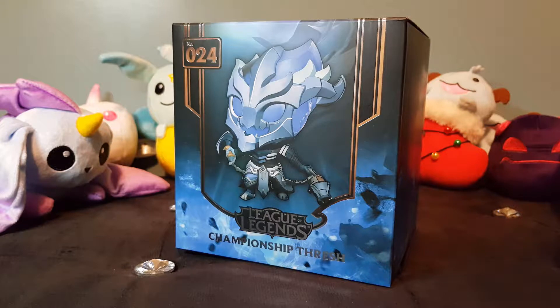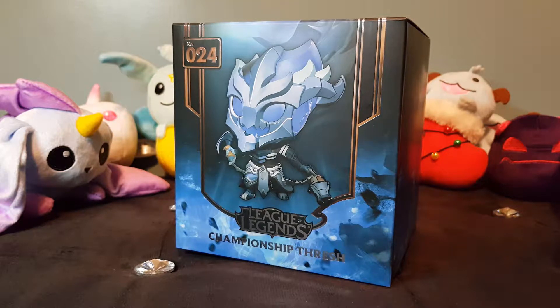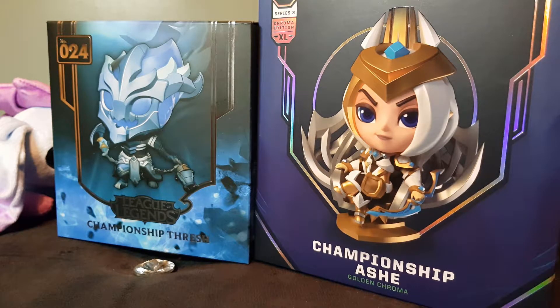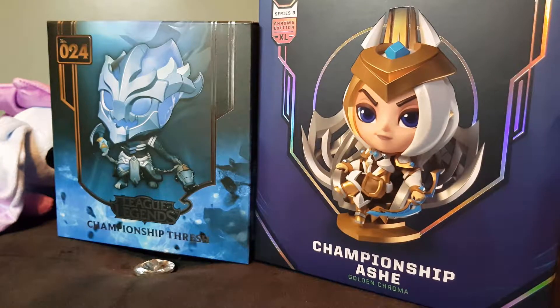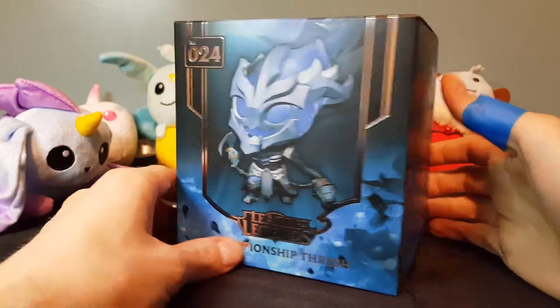Every season they release a championship figure. The first year was this one, then you got Championship Ryze, which I'll do for my next video, and Championship Ashe, which I've already done two videos on — the original and this amazing one-of-only-400 chroma extra-large edition, which I'm very lucky to have. I'll leave the link in the description below, but anyway, let's get back to the Thresh figure.